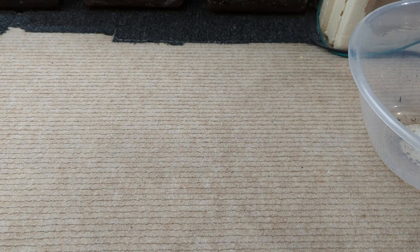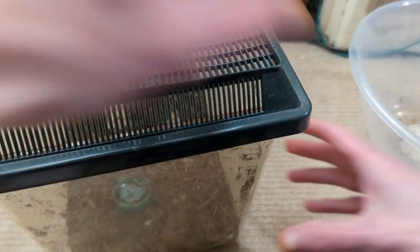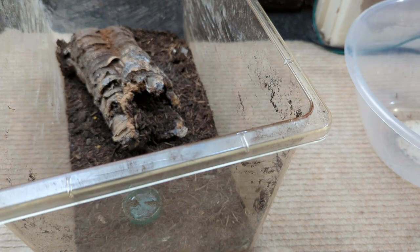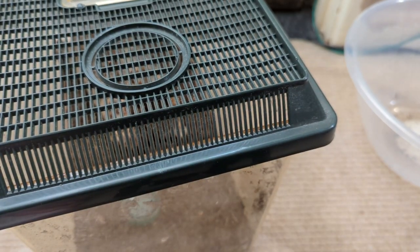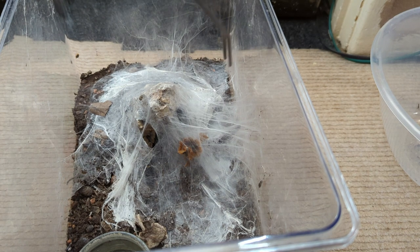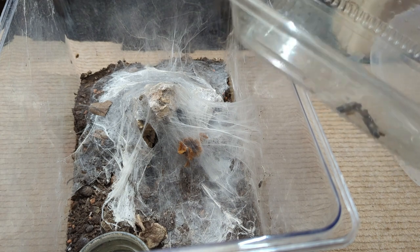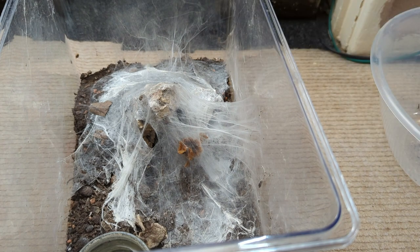Obviously tarantulas do drink — some people don't realize that, but they do drink. This one is still small and not fully grown yet, hence why it's got a milk bottle top as a water dish, and that's full. No sign of uneaten food. This is our Formictopus atrocomatus, or Red Island Bird Eater. This girl is either molted or she's in pre-molt, because we've got a dead worm there that she didn't eat, and a dead one in the water dish as well — so that girl must be in pre-molt, or she's molted.